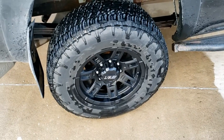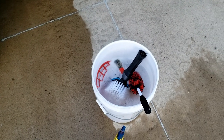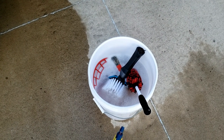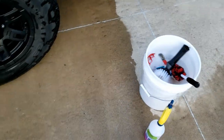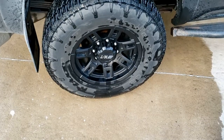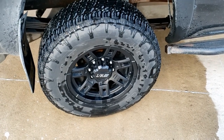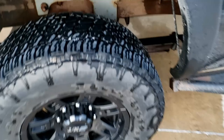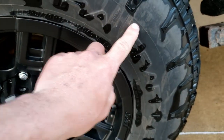We started with the Autofanatics foam, and I poured like half an ounce into the bucket and it got super foamy. But we proved that foam does not correlate to cleaning power — it actually didn't clean it very well at all. You can still see these mud marks on here. I don't know what kind of mud that is, but that is some intense staining mud.